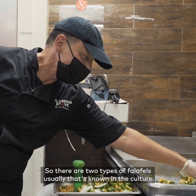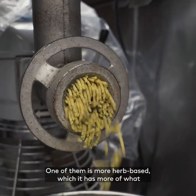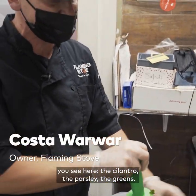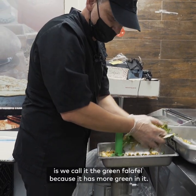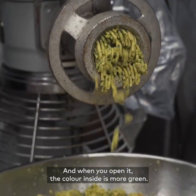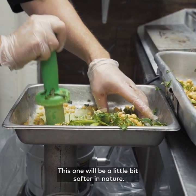There are two types of falafels usually known in the culture. One of them is more herb-based — what you're seeing here is the cilantro, the parsley, the greens — and the other one is heavier on the spice. This one we're doing we call the green falafel because it has more green in it, and when you open it the color inside is more green. The other one will be more yellow and a little bit crispier in nature. This one will be a little bit softer in nature.